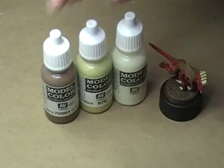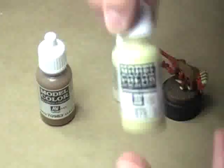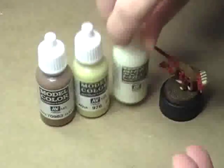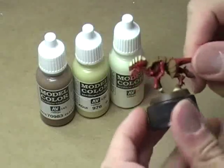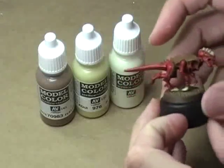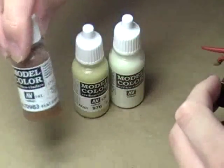What we want to do is use these three colors: Flat Earth from Vallejo Model Color, Buff, and Ivory. What we'll do is base coat the miniature — all of the areas that are these bony plates — in this Flat Earth color.